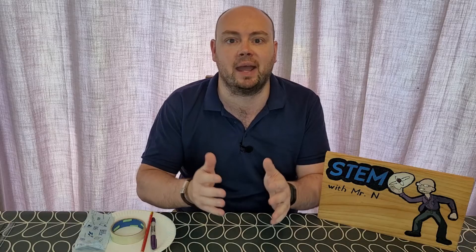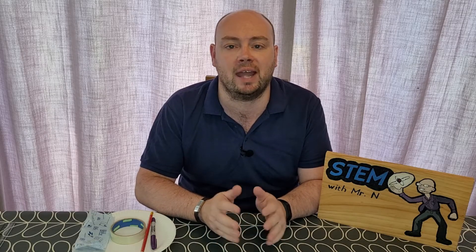Hello and welcome to STEM with Mr N, where I perform different demonstrations and explain the science behind what we're seeing. This week I'm taking advantage of the good weather as I explore sundials. Let's check it out.